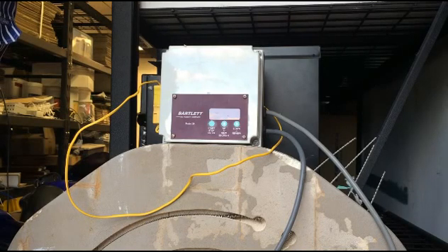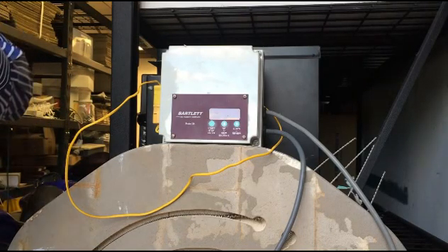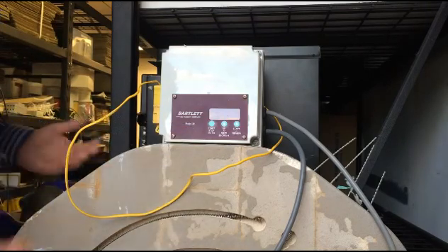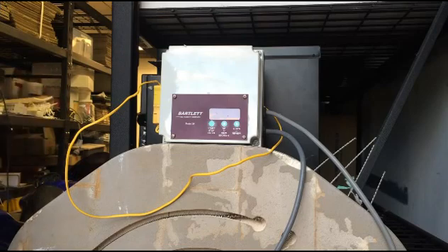The first question a lot of people have is when they get it, it's set to Fahrenheit and they'd like to be on Celsius. There are two different ways depending on the model — even though they'll both say Model 3K. Try one way; if it doesn't work, give it a shot the other way.